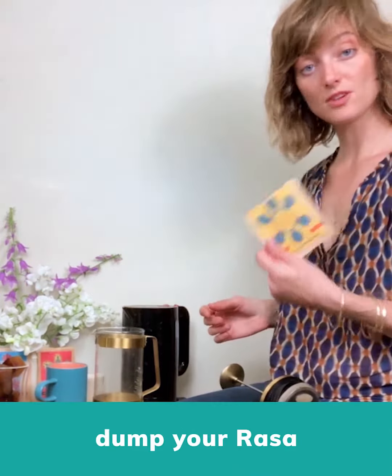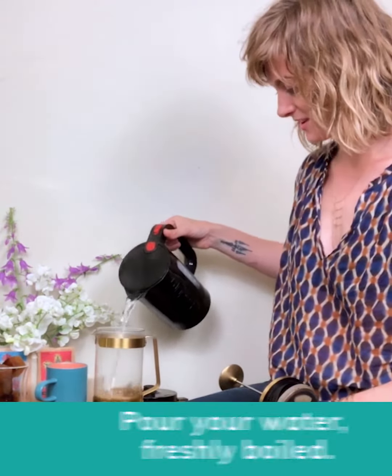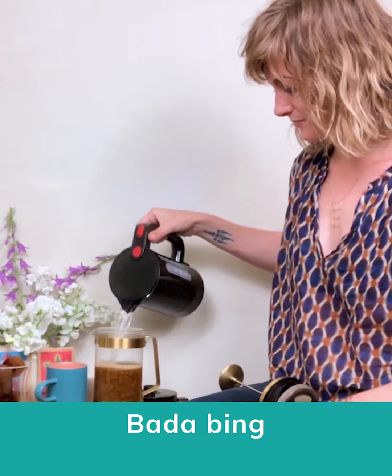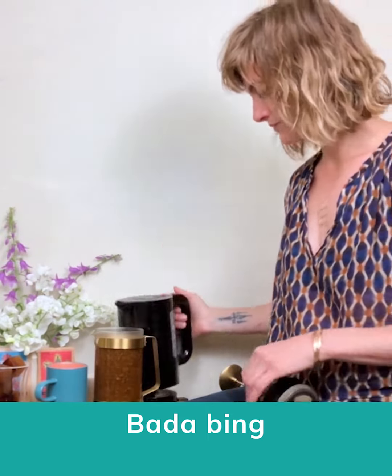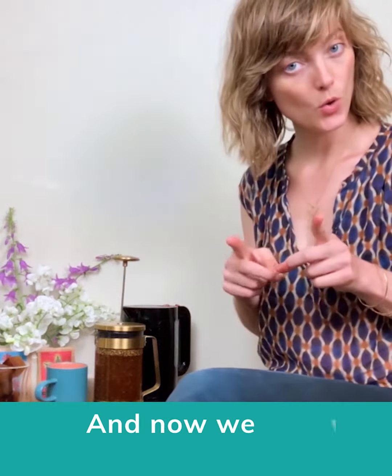So dump your Rasa, pour your water — freshly boiled — bada bing bada boom, and now we wait 10 to 15 minutes. We encourage you to take it as a time for a little bit of self-care.